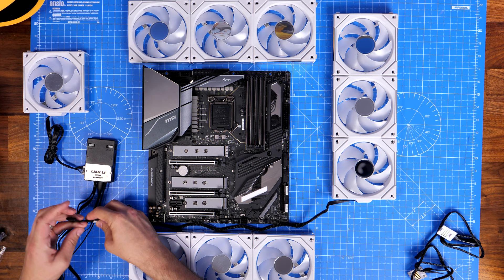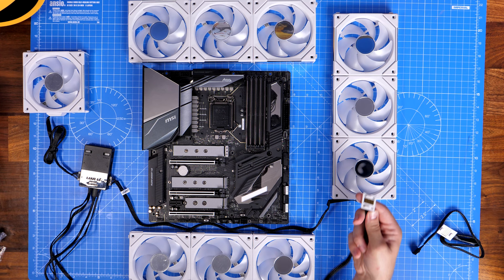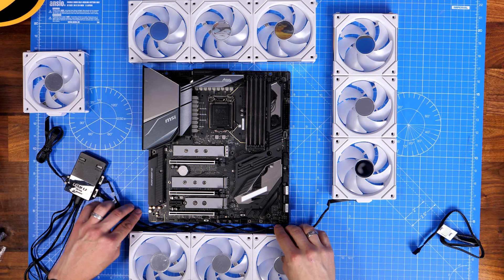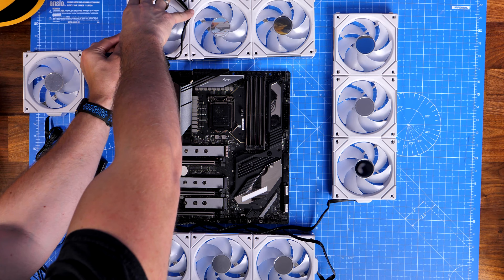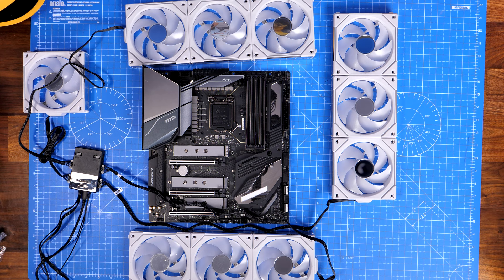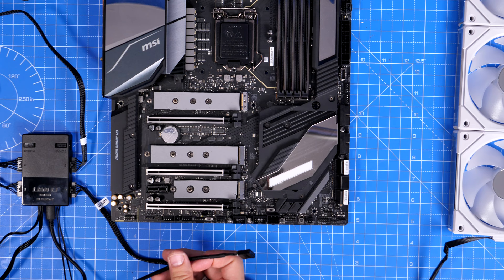The control box can handle up to 16 fans in groups of four, with four group ports available. In the case I'm building, I have three groups of two SL 120 fans, another group of three, and a single fan at the back — meaning I can't connect all those cables to a single control box. In this demonstration I'm assuming a larger case with three groups of three and a single fan at the back. If you bought two triple packs you'd have two controllers, which is useful if you have multiple groups of two for push-pull radiator setups.